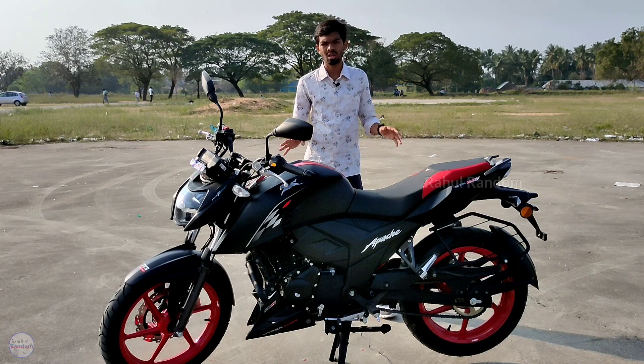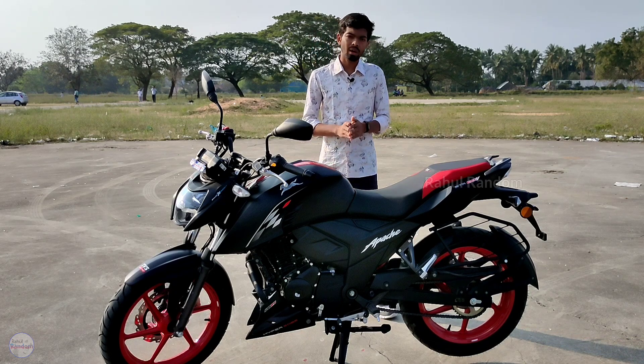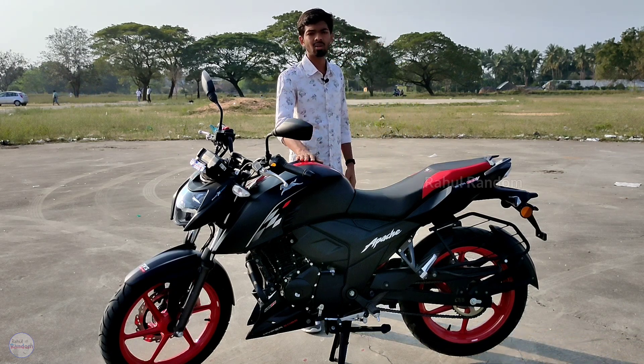The exhaust note is great — it's a really nice exhaust note, one of my favorites on this bike.